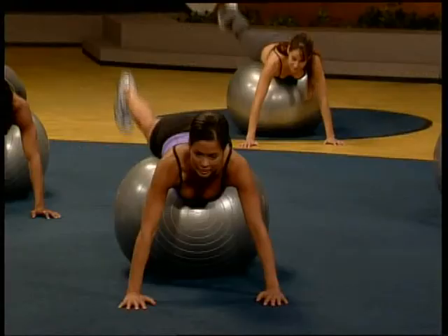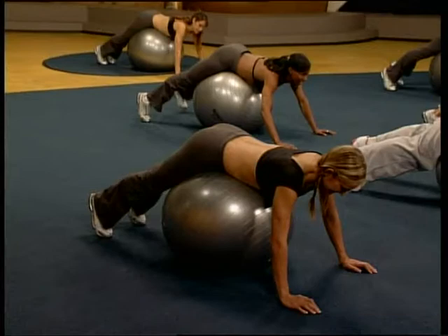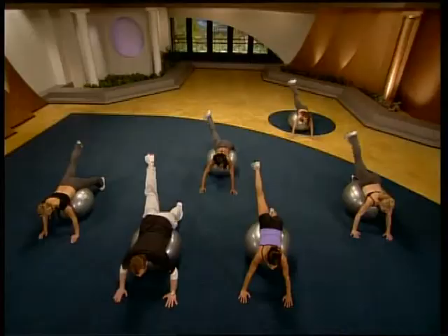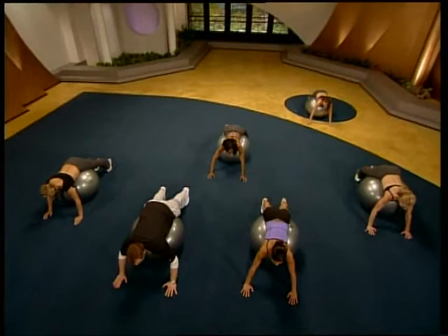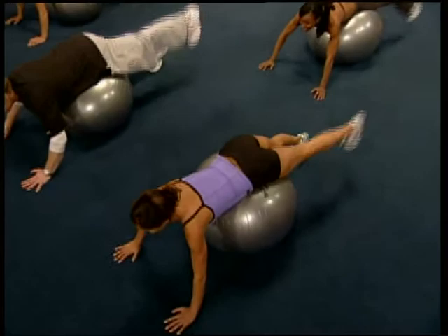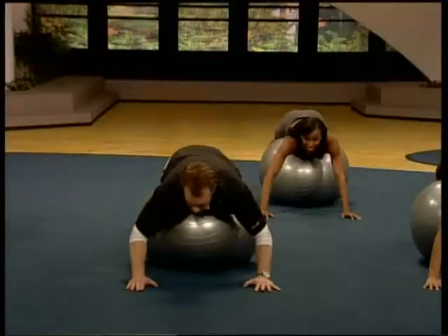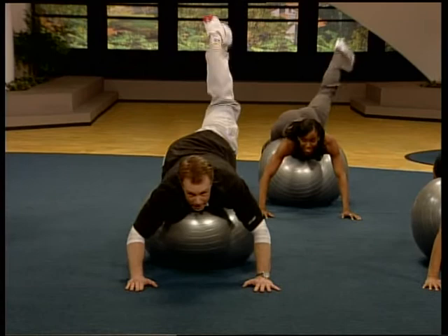Here we go. Up. Other side. Up. Other side. That's great stuff. Lift. Don't slack off. Halfway there. Ten. Nine. Eight. Keep your pace. Seven. Six. Five. Perfect. Last two. Heel. Heel. Heel. Nicely done.